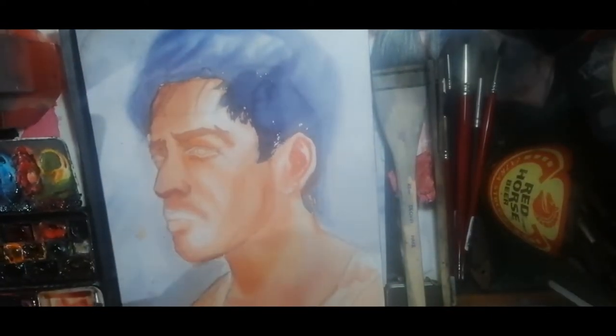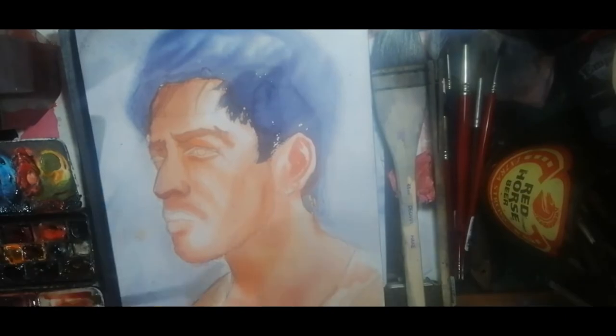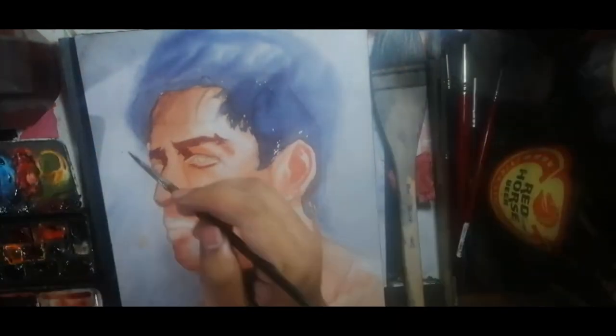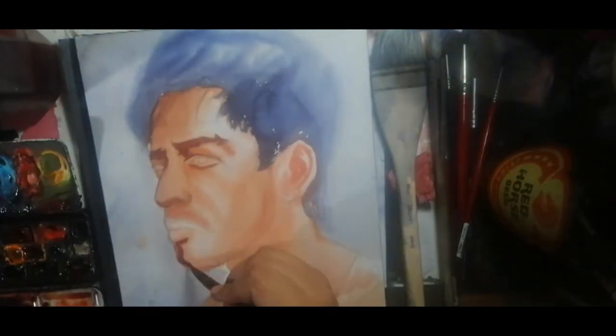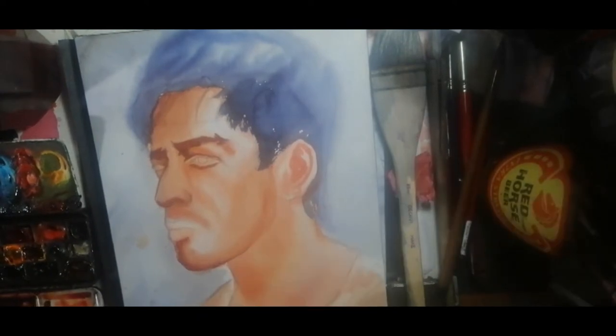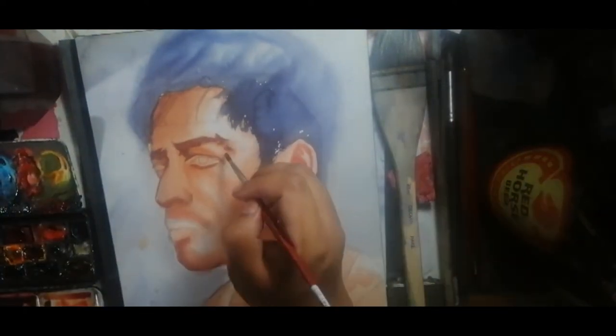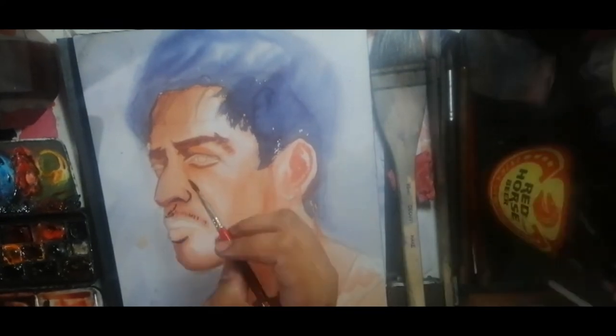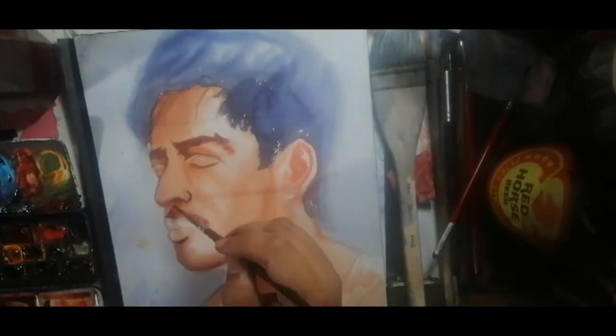I then proceeded to mix my colors using Quin Magenta, Quin Gold, and Hooker's Green to achieve a darker color. I then went in for a second round of details, applying the color and darkening the features. I darkened the mustache and then the jawline, then let it dry and moved to the forehead.